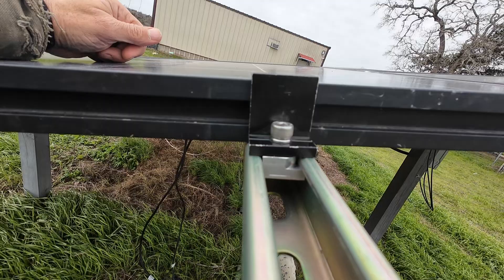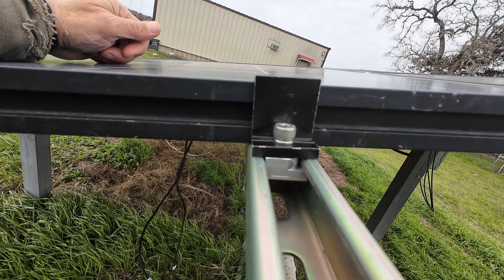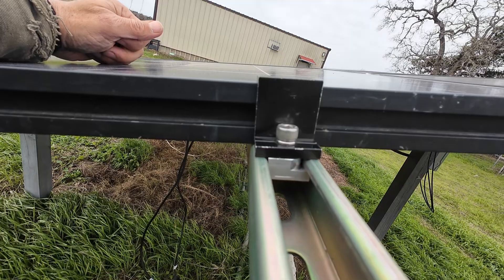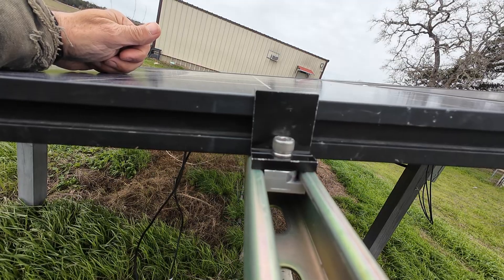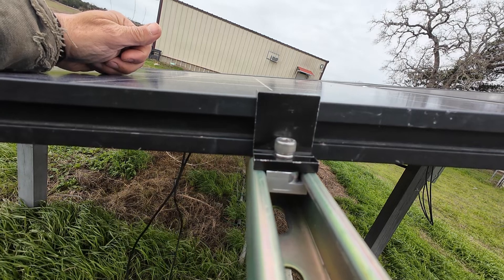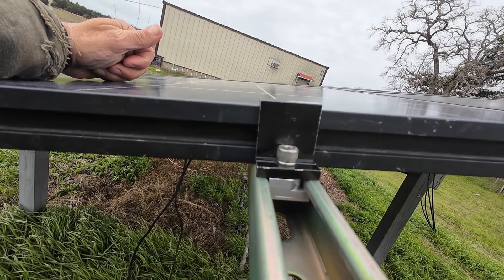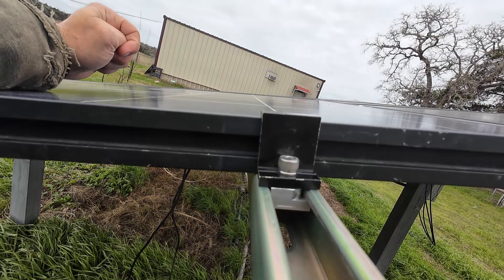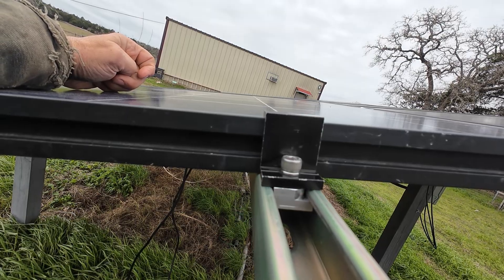Also, if anybody has anything they're considering having manufactured, my buddy's a real good machinist — top-notch. Like I say, he just started a shop. He's got a CNC mill and he's looking for work. If anybody's considering having smaller quantities manufactured, it's a CNC, it's a fast machine, so he can crank out a lot of small parts pretty quickly. If anybody's interested, I'll put my email down in the more information section below the video and you can contact me and I'll put you in touch with them.